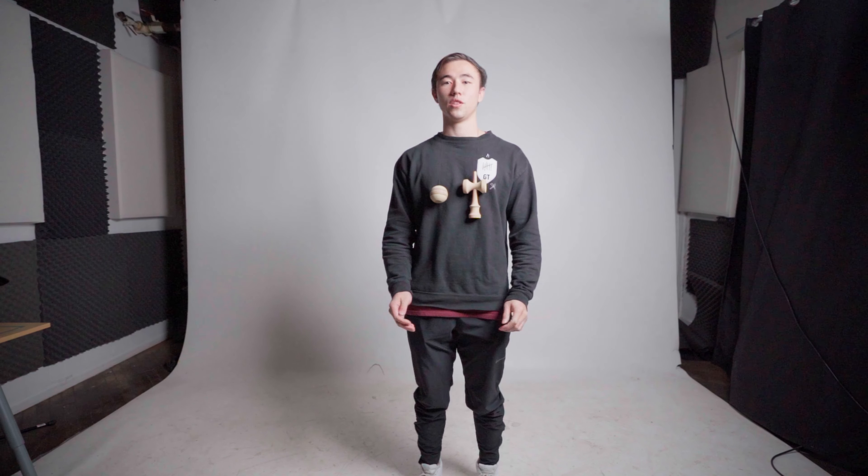What's up guys? My name is Jacob Lowe. I'm here with Grain Theory Kendamas and today I'm going to be teaching you how to do the loop swap spike.